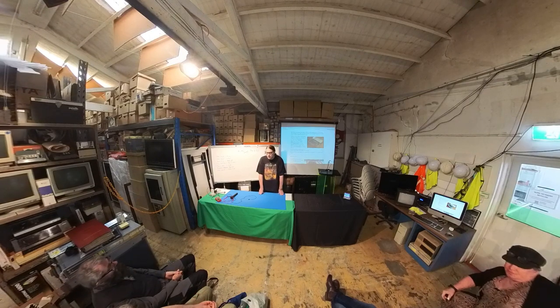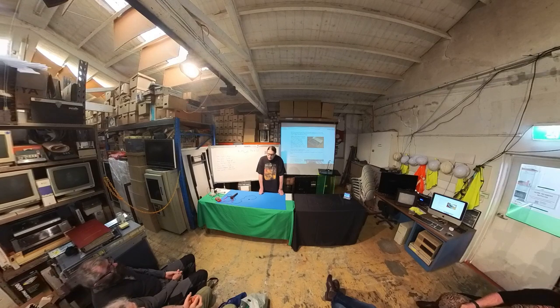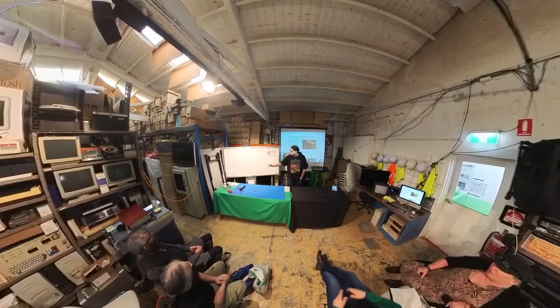Have you heard of Nintendo's crossover sliding tile games? They were liquid crystal handheld games — not electronic — like a grid of four-by-four or six-by-six tiles you slide around. They were made around 1981 by Nintendo, before they got into Game & Watch. I do have pre-Game & Watch Nintendo stuff — a whole bunch of it — though a lot of them are still in boxes.